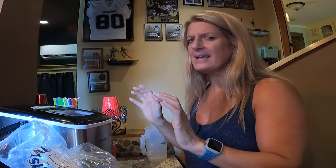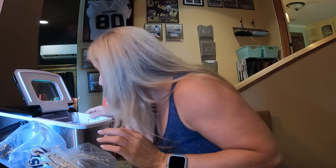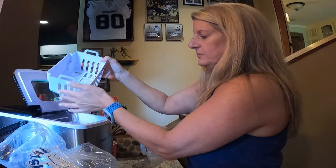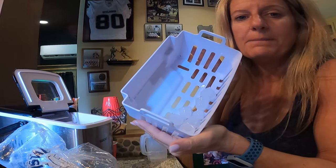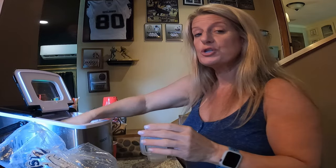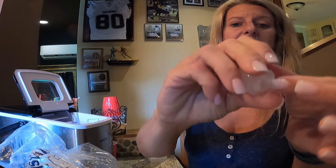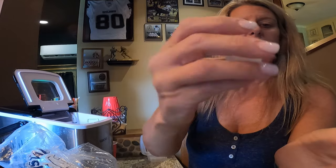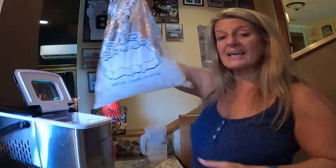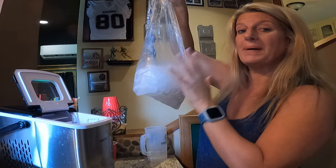It just dumped one load of ice, and it literally takes probably two and a half to three minutes to make one batch. I have it set on the large size ice — it's got a little hole in it — and they're made really quickly. This bag here is two full baskets of ice.